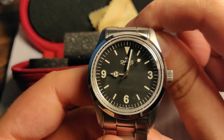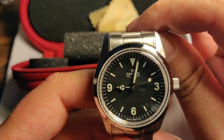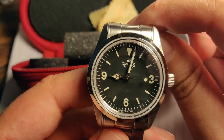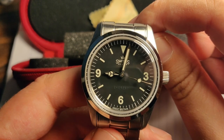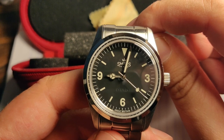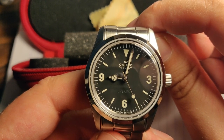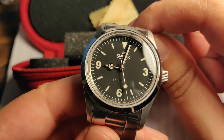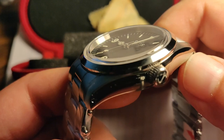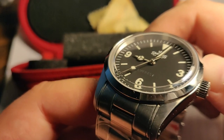It's powered by the Miyota 9039, which means it doesn't have a ghost date — which is cool. It beats at 28,800 beats per hour, and it has a nice slightly domed sapphire crystal, as you can see.